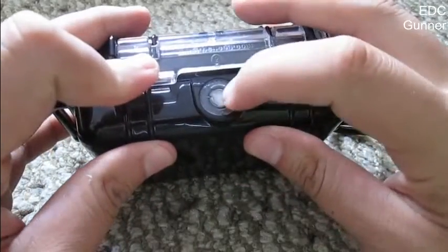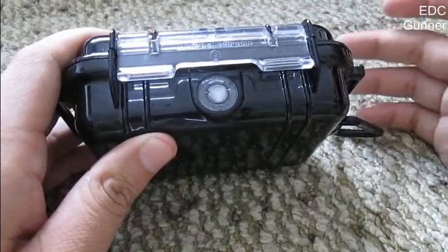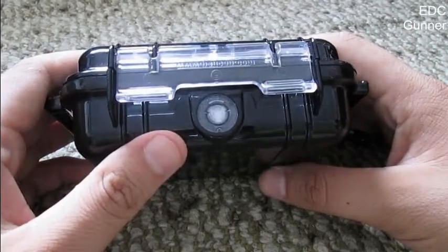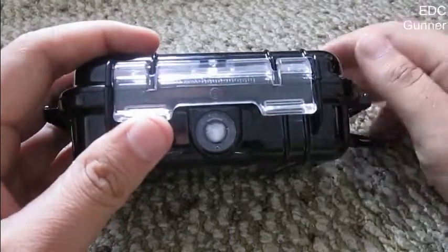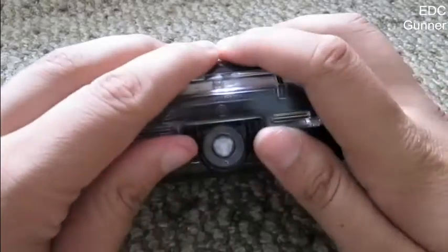Also, it has a pressure valve here which serves to equalize the pressure from inside with the outside conditions. I guess you can open it on a plane, or if it goes deep in the water, or whatever — but it's there.